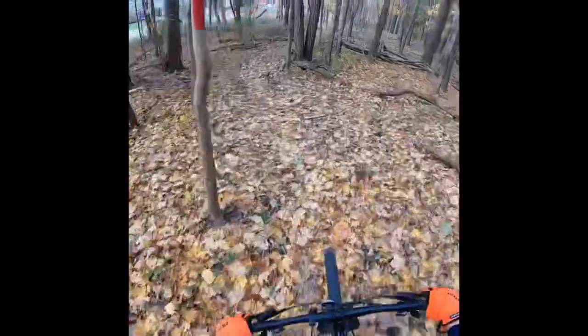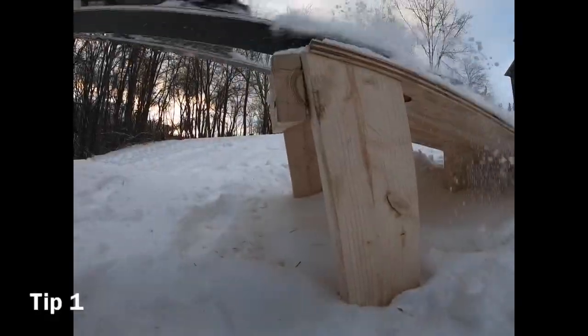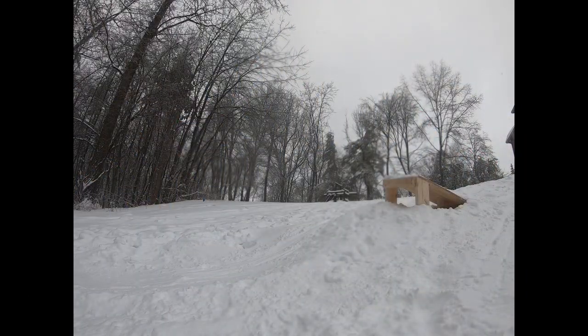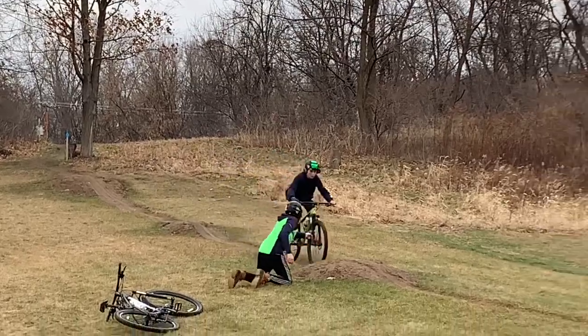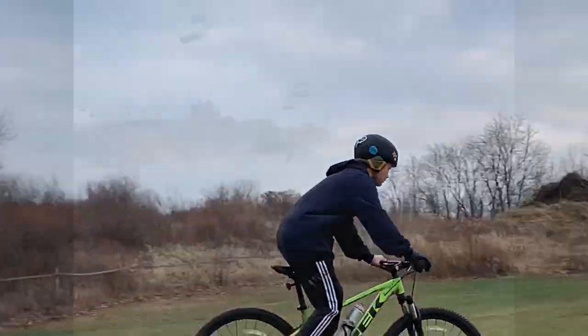I'm going to tell you a few nifty tricks that you can use when using the GoPro Hero 7. Tip number one is to get multiple angles. For example, if you're going off a jump on skis, try setting it up in a bunch of different angles, see which ones you like — that really adds another definition to the video and makes it look a lot nicer.